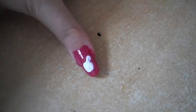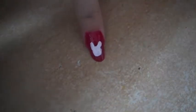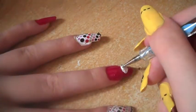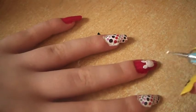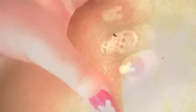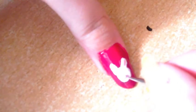Make it as big as you like. Then using the light pink we just want to colour in parts of the ear and also make the little snout.